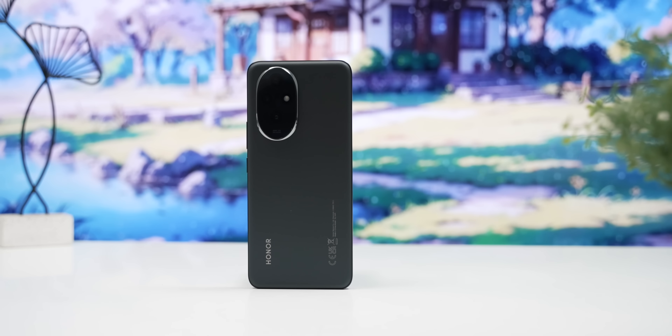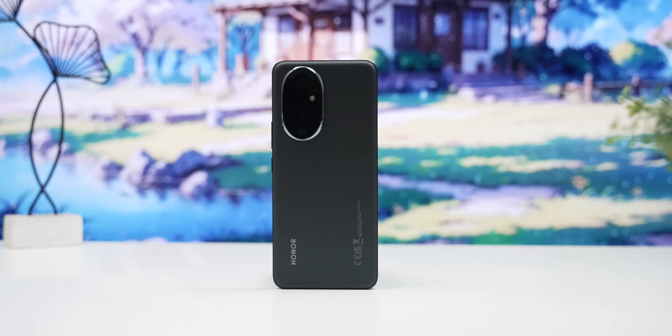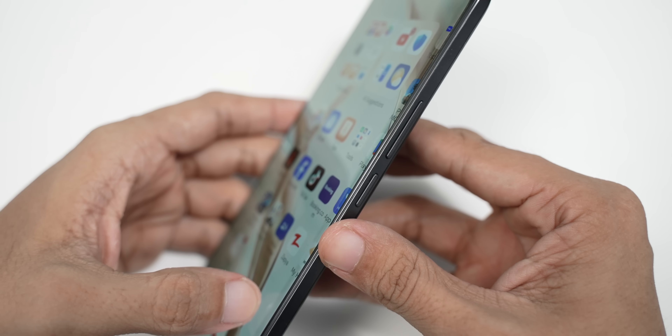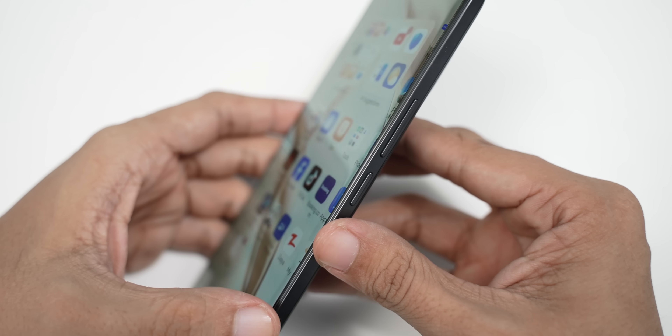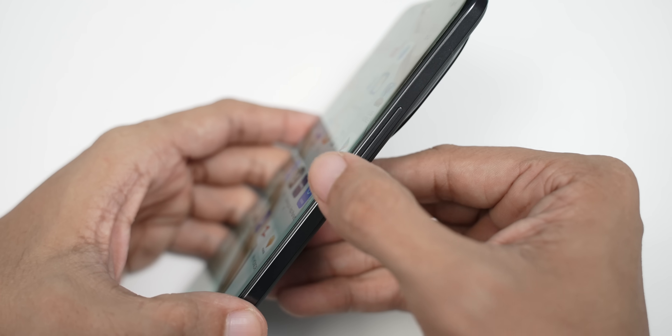If you have a phone call, you will be able to use your phone. The best thing about the 200 Pro is that it is very slim. The camera is very slim, and the flat display is also very slim — around 7.7mm in thickness.